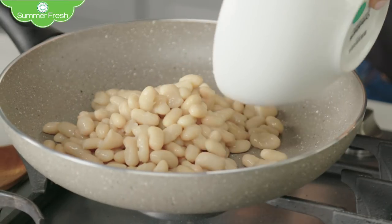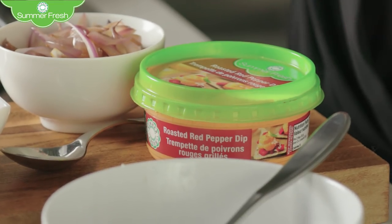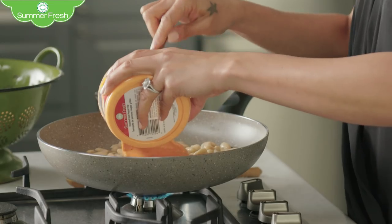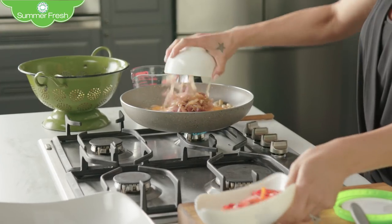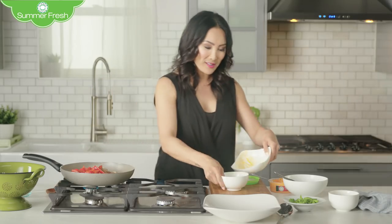Add one cup of water, then my secret ingredient: a container of Summer Fresh roasted red pepper dip. This keeps it light while still giving the perfect touch of rich, creamy flavor. Then add your onions, red pepper, and of course the pasta.